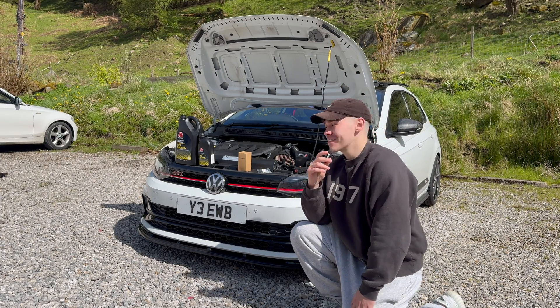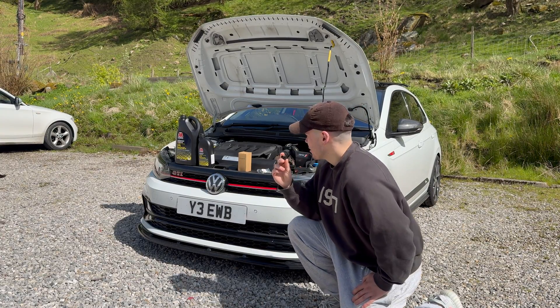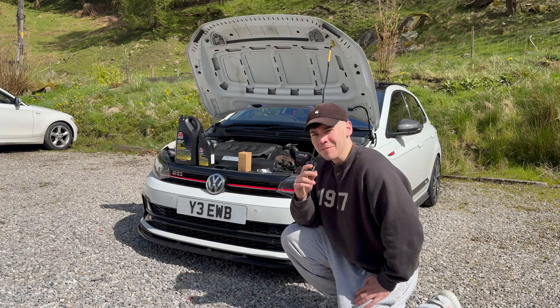Hey guys, welcome back to another video. Today we're going to be servicing my modified Polo GCI. I'm going to take you through it, let's get right into it.